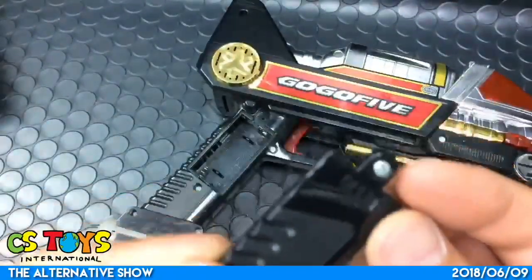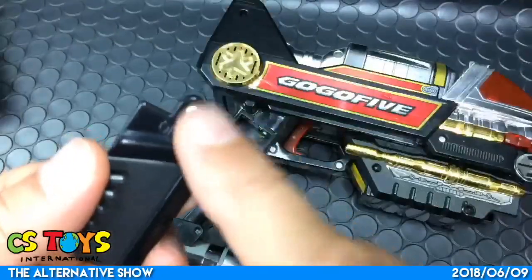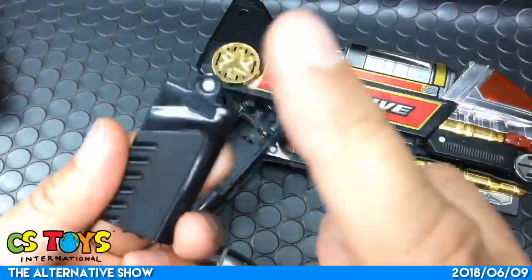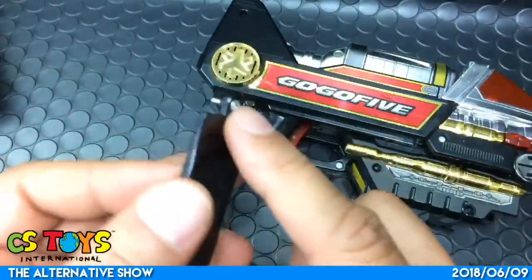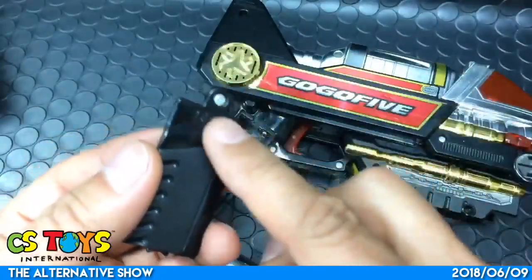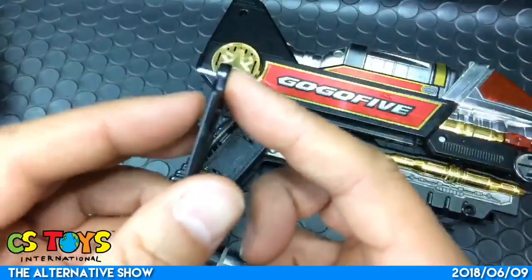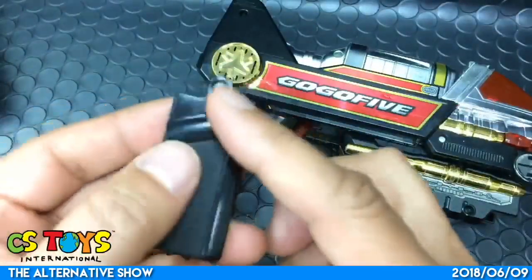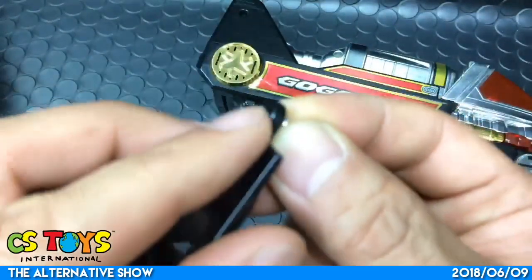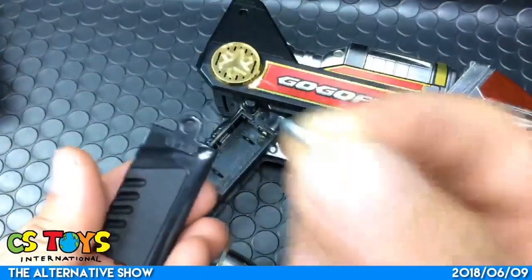This is kind of typical of 90s toys. These days we do get screws for the battery cover, but these days they don't come loose - they have a well-designed stopper on them. But with the 90s toys there's nothing here to stop it, so it's kind of easy to lose those screws, so watch out.